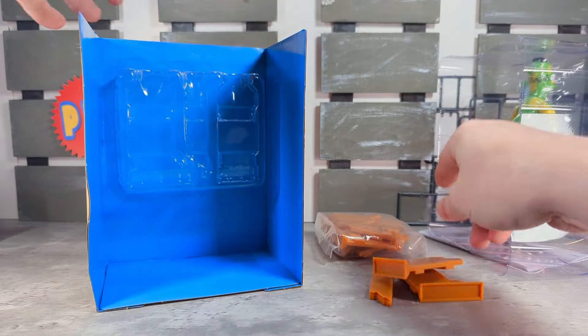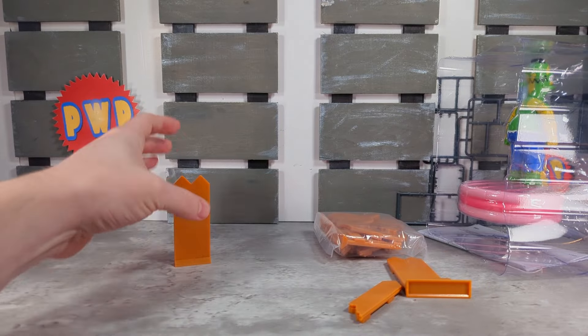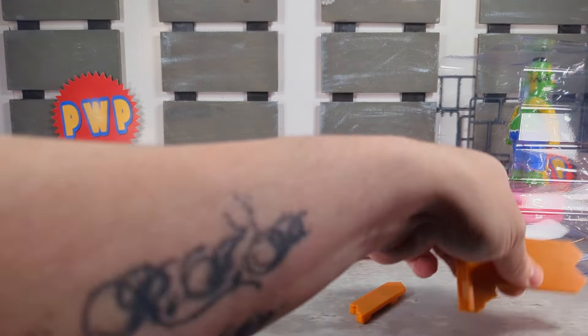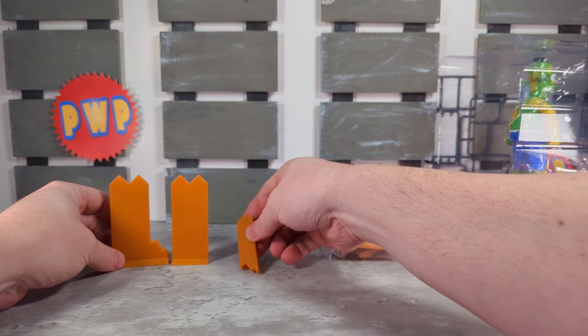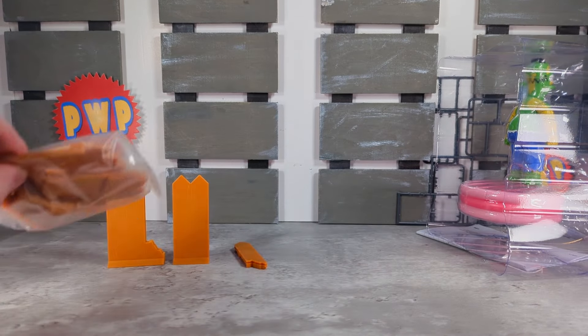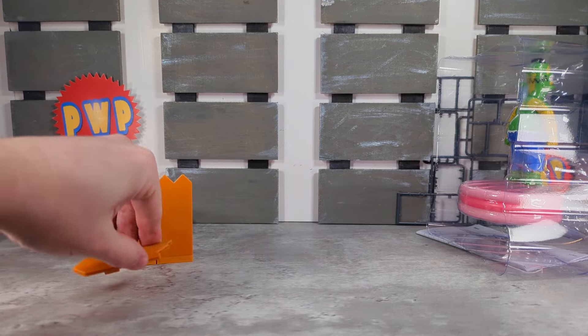As for what fans want, this is probably my least wanted figure out of the premium line so far. Not as interested in it as Radioactive Man or Vampire Mr. Burns, but I'll take what I can get.